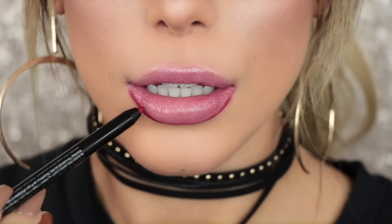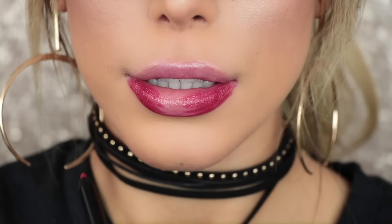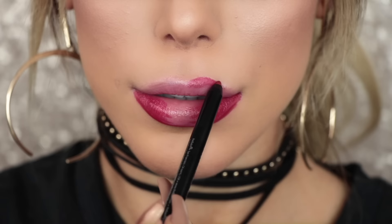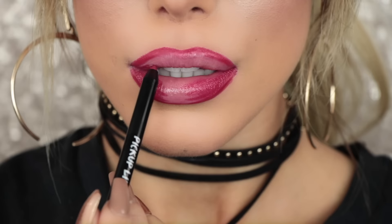Then I'm going to shade in the edges. With liquid lipsticks, I find the applicator a little too thick for the outer corners — I always overdraw and then have to clean up and make a mess. So I prefer doing this ombre effect purely to make my life easier. It's not going to affect the color or longevity, it just stops me from creating mess.